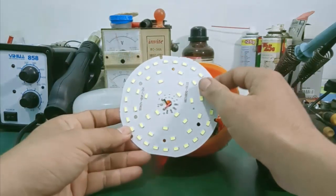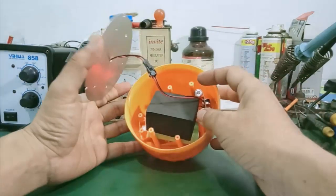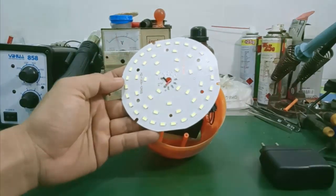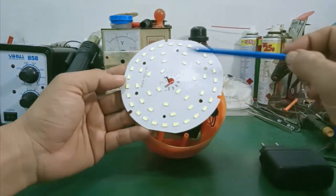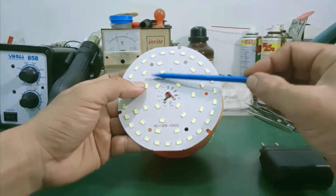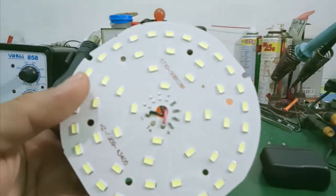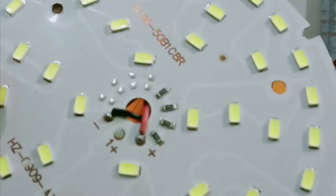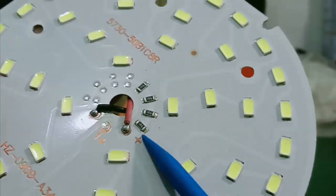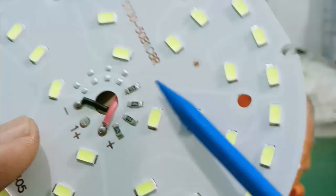Ở đây mình sẽ tìm hiểu bên trong của bộ LED. Đây là vỉ LED, nó có các chip LED 5730 mắc song song với nhau trên bo mạch. Trên board có 4 con điện trở 1,6 ohm, 4 con điện trở này mắc song song với nhau.